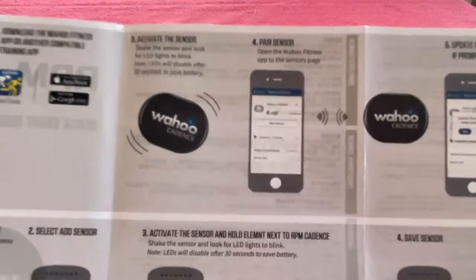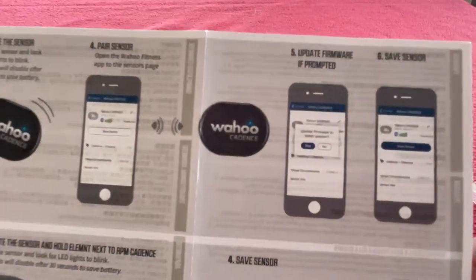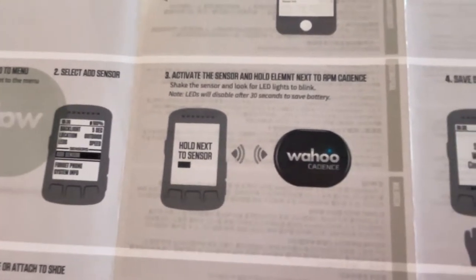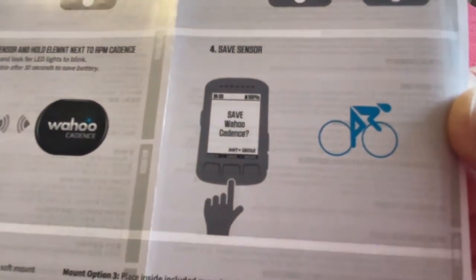The instructions say: turn on Bluetooth, shake it, pair it. You can also update the firmware for the sensor. There's a note about the Elemnt Bolt — which I do have — so I could use it with my Elemnt Bolt if I wanted, but I'm going to use it with Zwift.